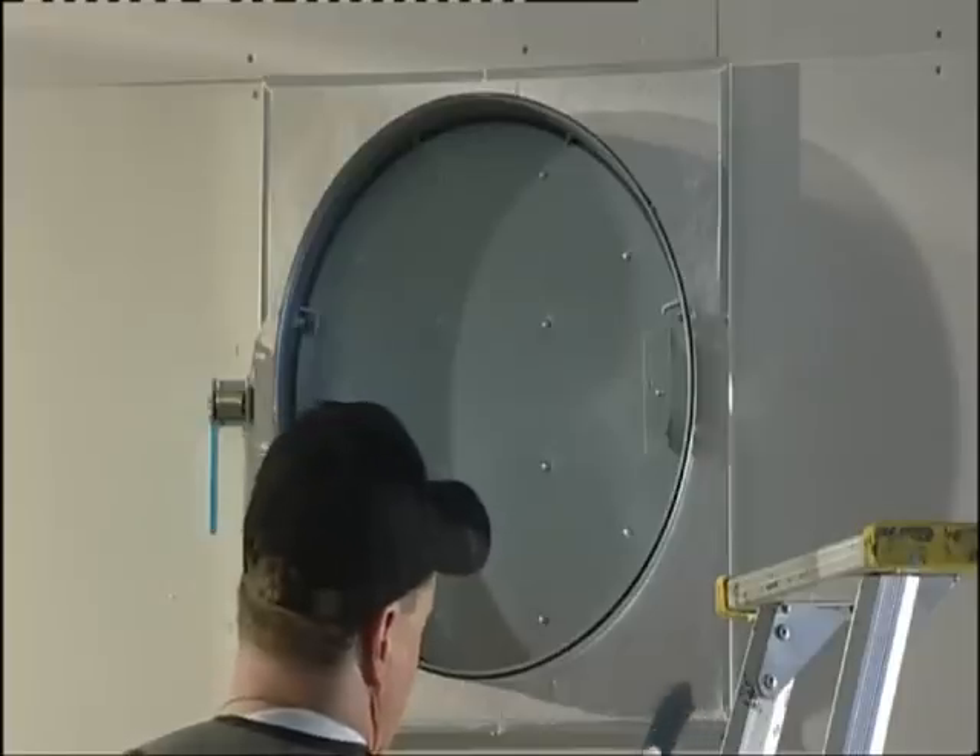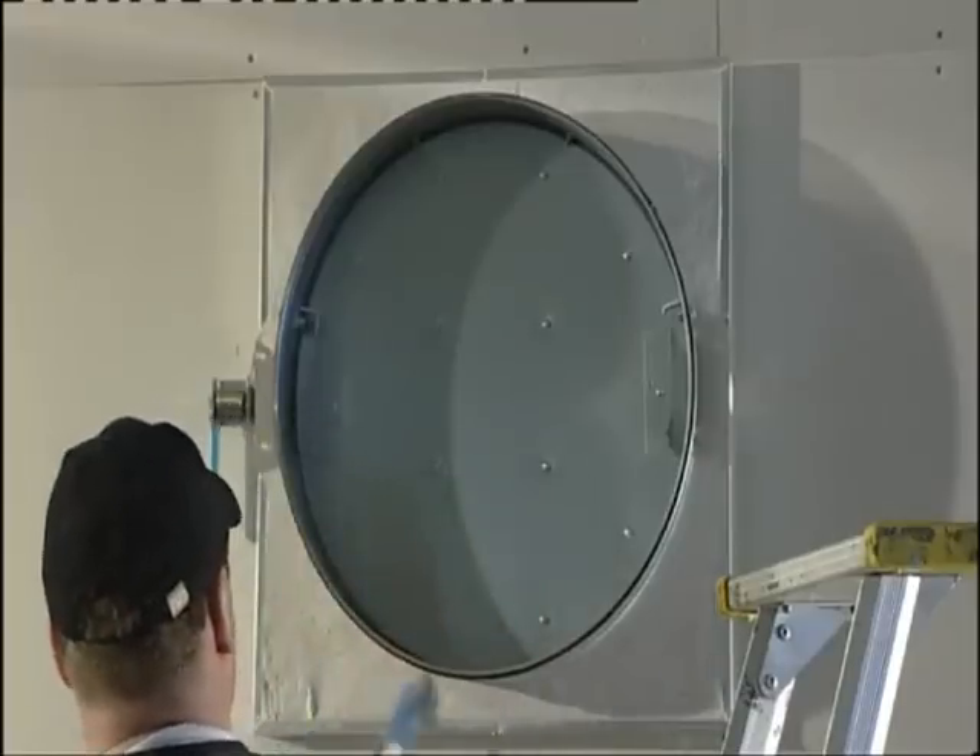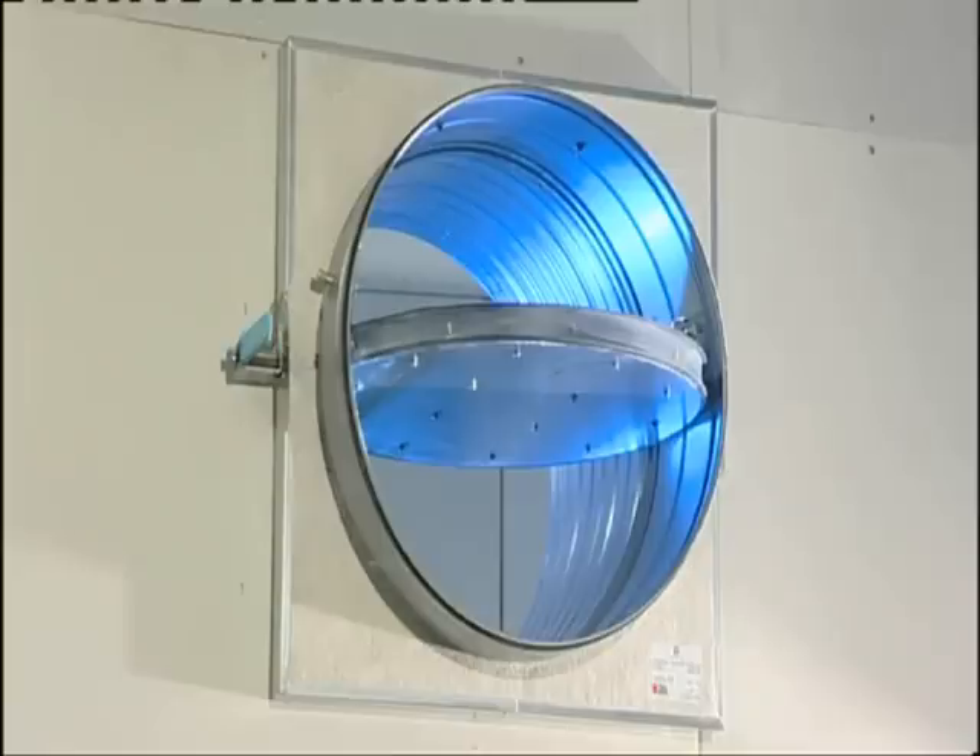The fire damper has now been installed correctly. The product can also be installed very near the sealing, which permits optimal use of the room height.